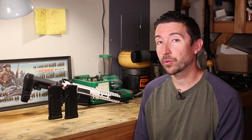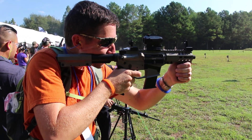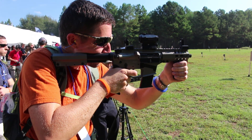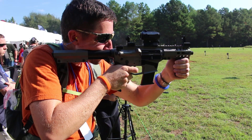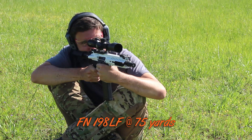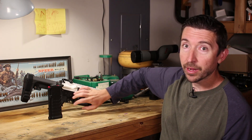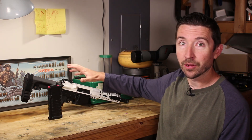There are two different magazine systems on the 5.7 by 28 millimeter rifles. You had the original FN mags — that's what the first CMMG Banshee was set up for. You could actually use the FN pistol mags like the FN57 mags. Then there was one that came along a little bit later where CMMG had their own conversion AR mag, so you could use a standard lower like this one back here and run 5.7 by 28.